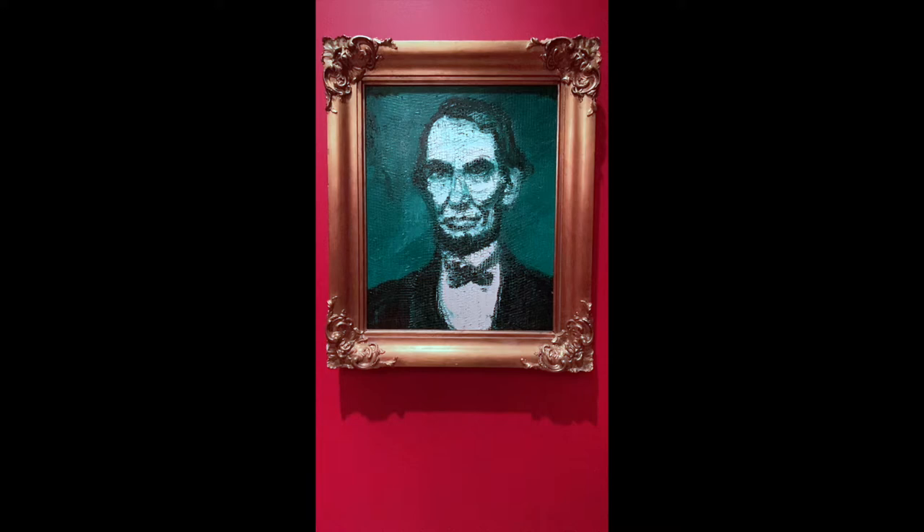Hunt Slonem often has seances, and in these seances he has made contact with Abraham Lincoln multiple times. Therefore, Abraham is a very common fixture in his works, such as the one we see before us, which I'll have you observe.